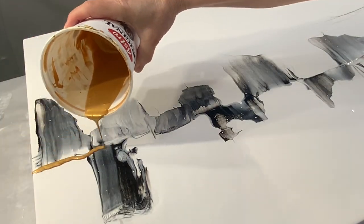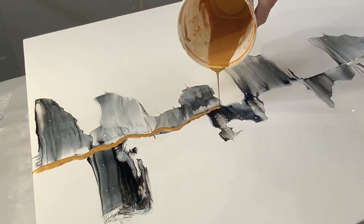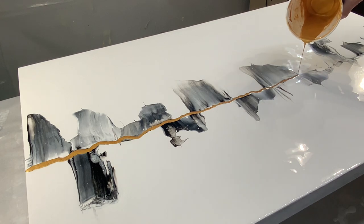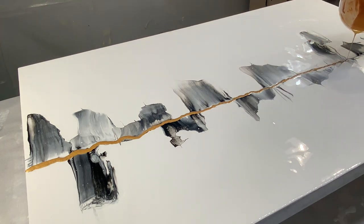Originally I thought I'd just use black and white, but then I decided to add gold since I've been on a black, white, gold kick lately.